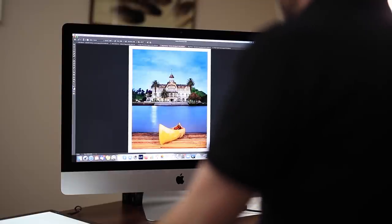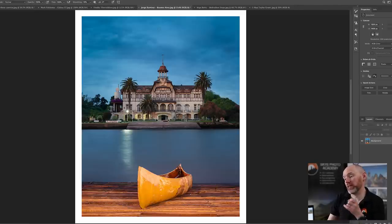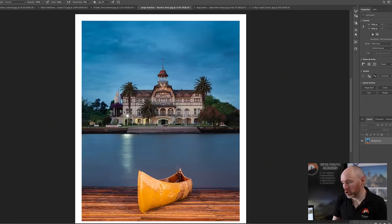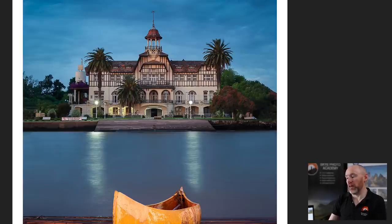Next we have an image from Buenos Aires by George Ramirez. What really stands out is the balance of artificial and ambient light, which George has captured perfectly. If taken any earlier the artificial light wouldn't be noticeable; any later and the shadows would be too deep. I would have taken it from a lower viewpoint to close the gap between the canoe and the slipway. The external lights — one on, one off — could easily be fixed with the clone stamp tool in Photoshop.